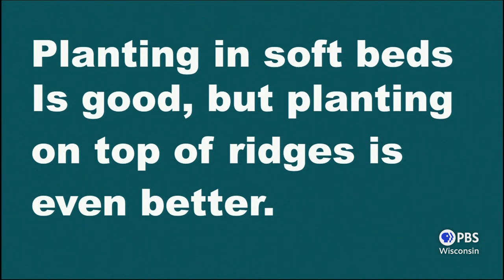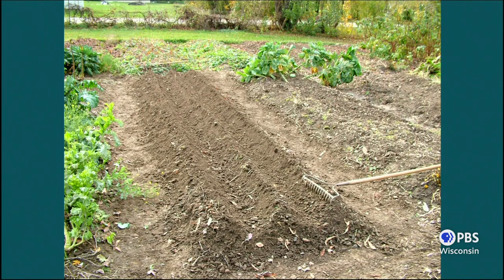I ridge my beds, and if you're planting in rows, I would strongly suggest you make ridges — just little ridges — and plant your garlic at the top of the ridges. I've taken a rake and made three ridges in my bed, and I will plant garlic across the top of those three ridges. If you're planting in a row, just make a single ridge. It doesn't have to be tall — it could be three inches above the surface level — but just make a little ridge so you've got very good drainage.